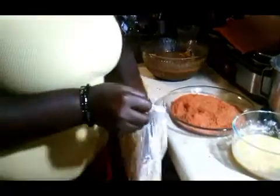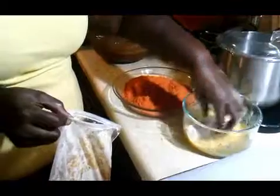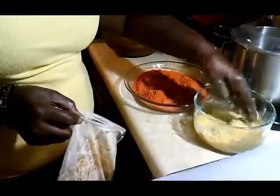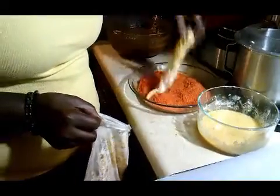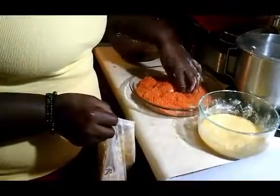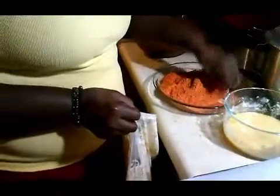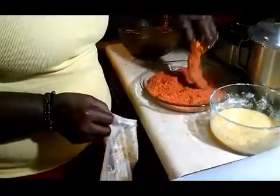Then once they are coated, you take them out and you put them into the egg wash. Then your final step will be to coat them in the crunched hot Cheeto breading. Make sure you cover them. This is a very, very messy recipe, but make sure that every inch of the tender is covered with the hot Cheeto breading.